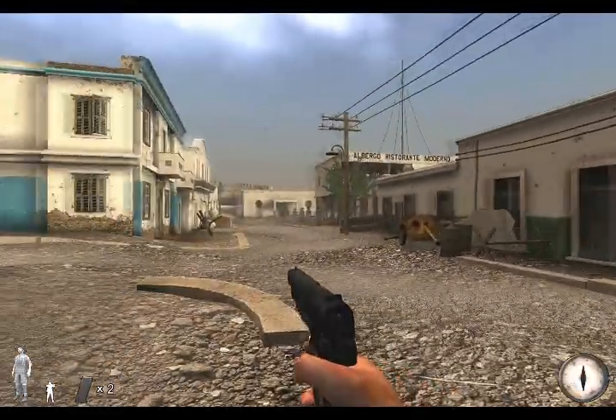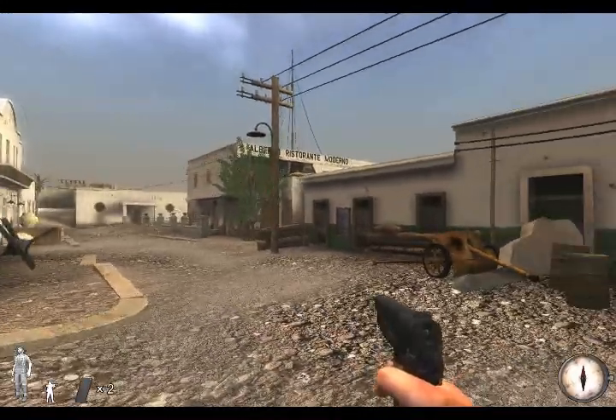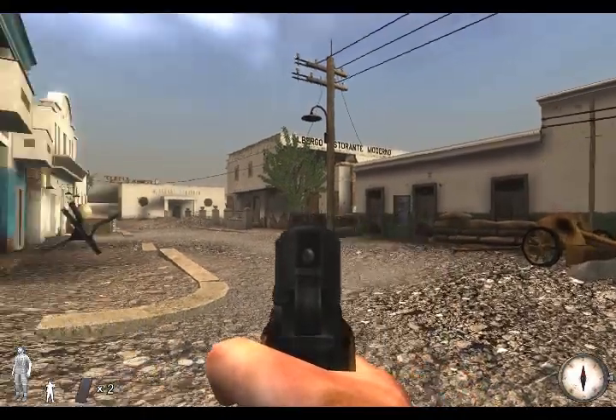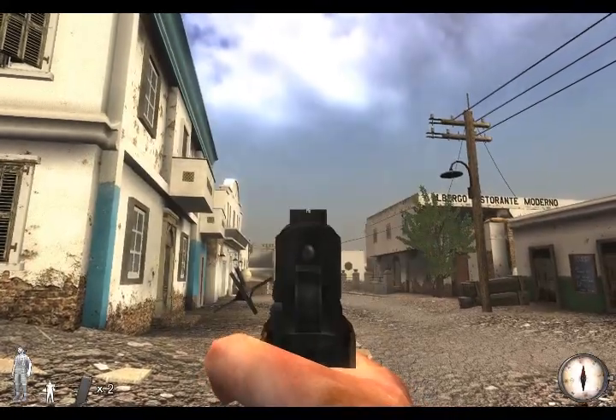Our next weapon is the Browning High Power, which means no more captured Lugers or P-38s for the Allies — although this weapon was used by both the Axis and Allies during World War 2. It fires a 9mm round and has a magazine capacity of a whopping 13 rounds, so as you can see this is a very handy weapon in a close fight.